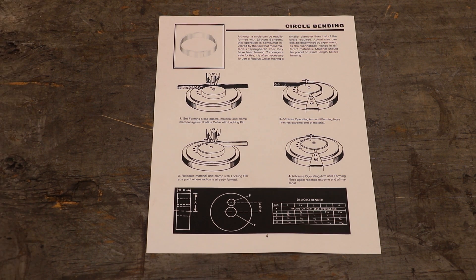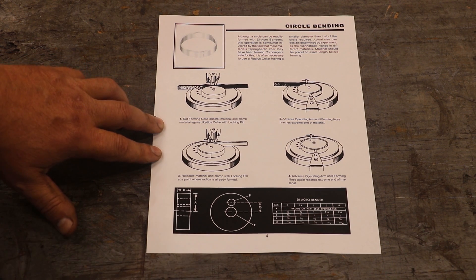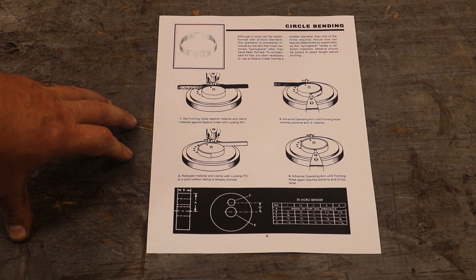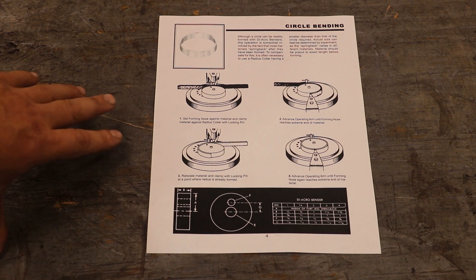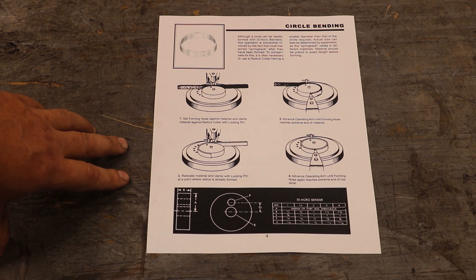I could call up Diacro and order a set of these dies, but I need them right now — don't have time to wait. This is a fairly quick and easy job to do between the lathe and the milling machine, so we're just going to make some. Ideally you'd make these out of metal you could heat treat to a certain hardness, but I've just got a piece of mystery metal and don't even know what grade it is. So we're not going to worry about hardening — this is just for a couple of quick bends, not something I'll be using over and over again.